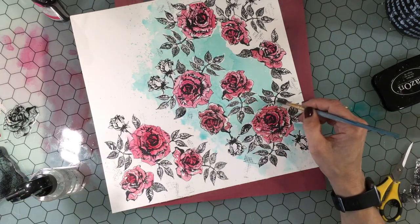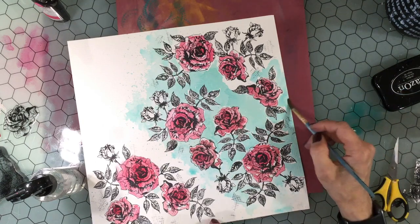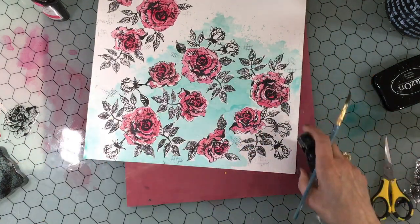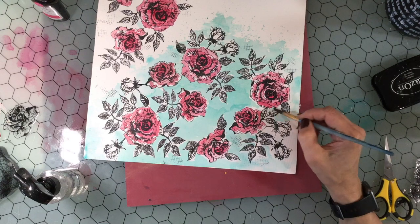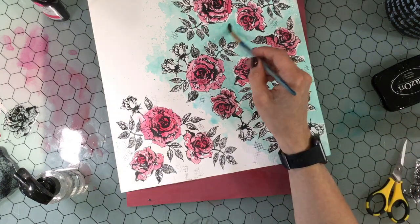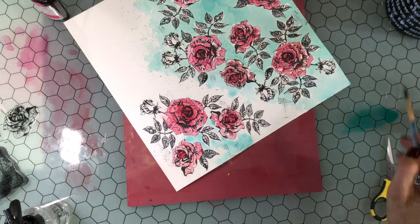I'm sorry that the beginning of this process didn't record, but what I'm doing is adding some watercolor sprays to the background. I'm just spraying them on my work surface and then using an inexpensive watercolor brush to add the color to the background. I want to say that I am definitely not a watercolor expert — I've played around with them in the past but don't have a ton of experience, so somebody who is an expert might have approached this very differently. But in the end I was pretty happy with the result, and it really was not hard to do. It just took a little bit of time.